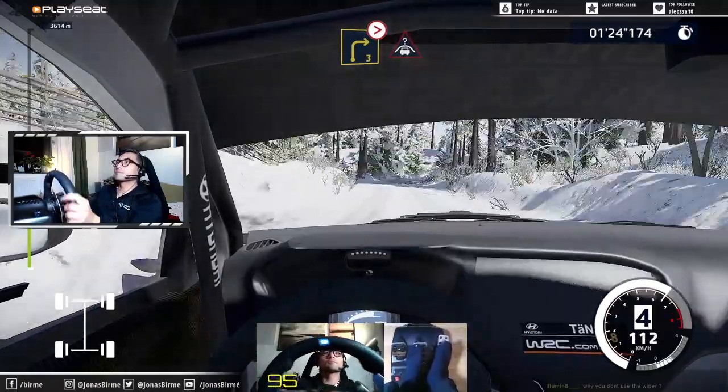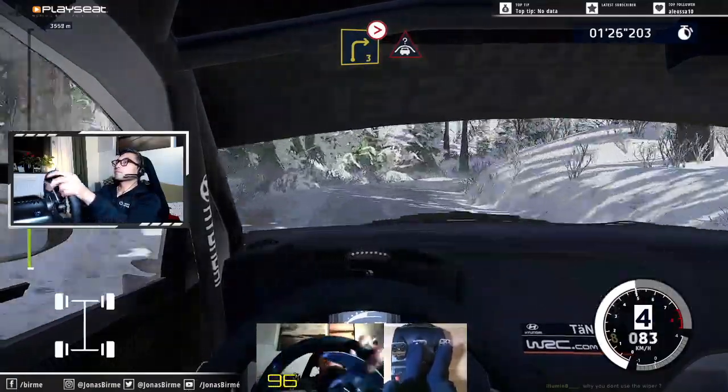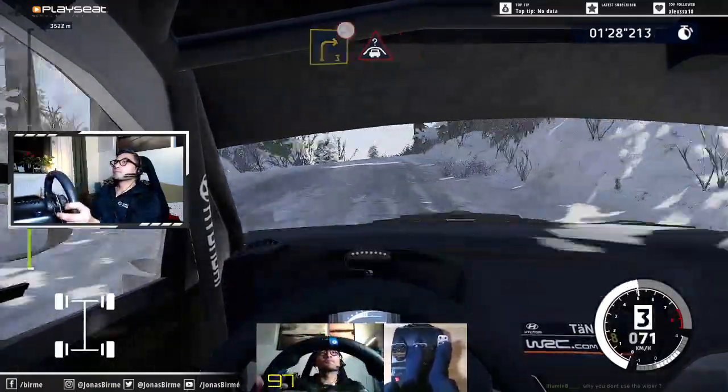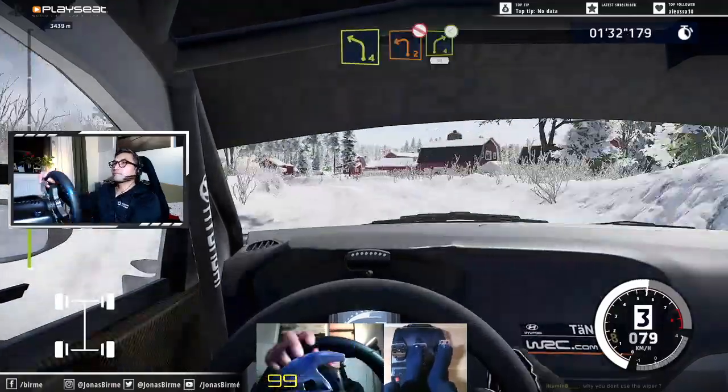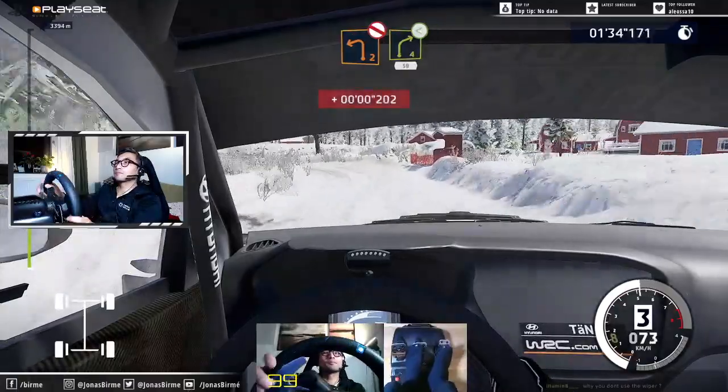Caution, break, right 3, don't cut, tightens into crest, keep in. Into right 4 and left 4. And left 2, don't cut, into right 4, opens, 50.